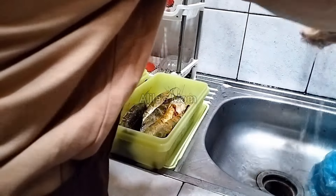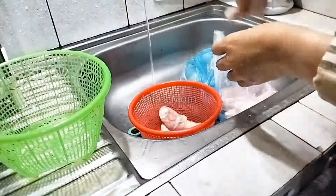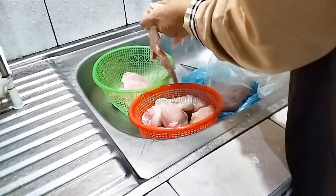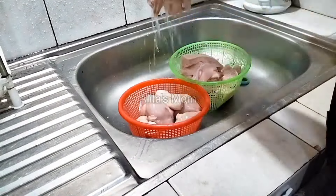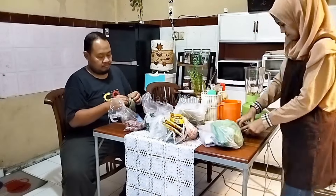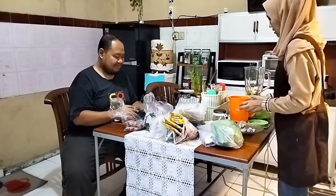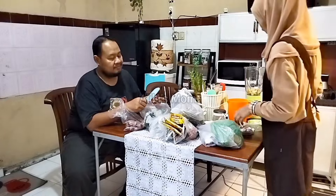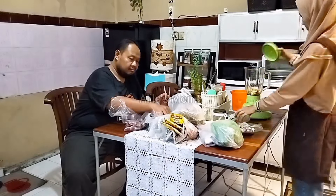Alhamdulillah untuk marinasi lele-nya udah selesai. Kemudian lanjut disini saya mau mencuci ayam. Tadi di pasar saya juga beli ayam paha 1kg dan juga ayam filet 1kg. Rencananya untuk pahanya mau saya ungkep, untuk ayam filetnya mau saya bikin bola-bola ayam, ayam katsu, dan ayam teriyaki. Awalnya ada 4 menu tapi ayam lada hitam dibatalkan karena hampir sama dengan ayam teriyaki.